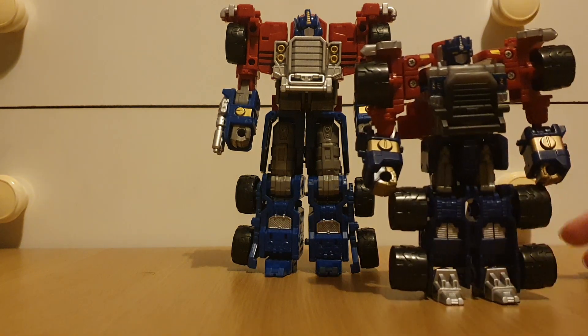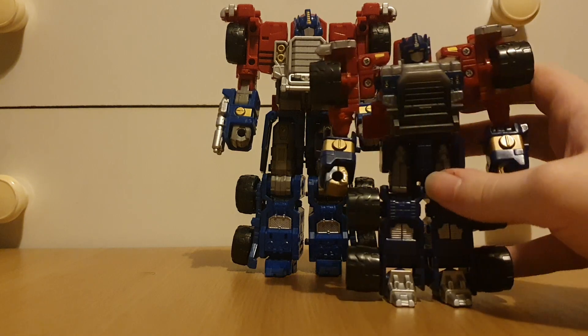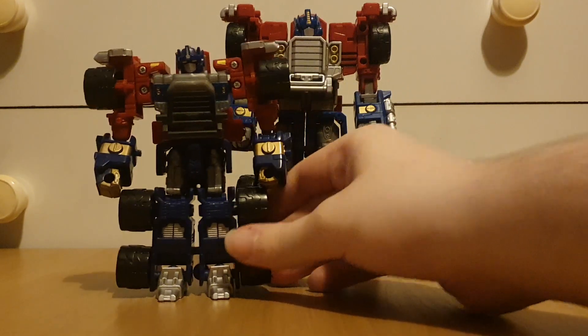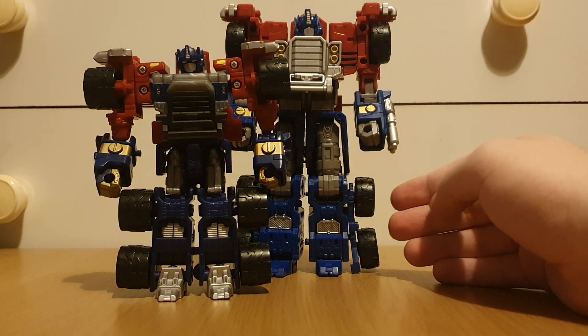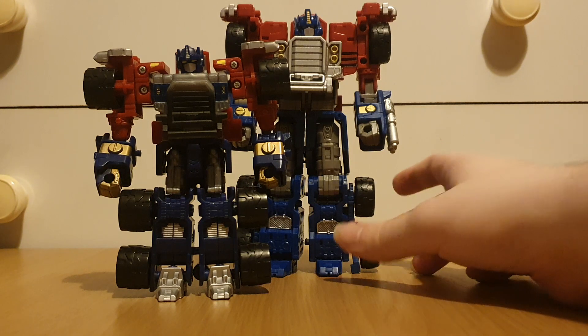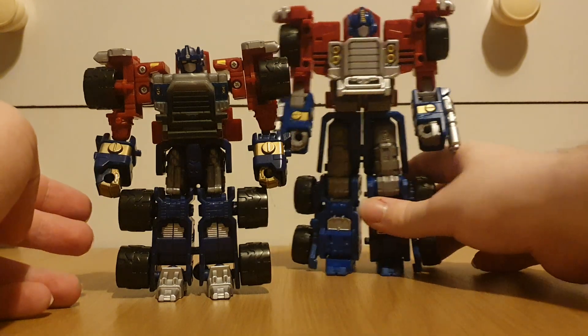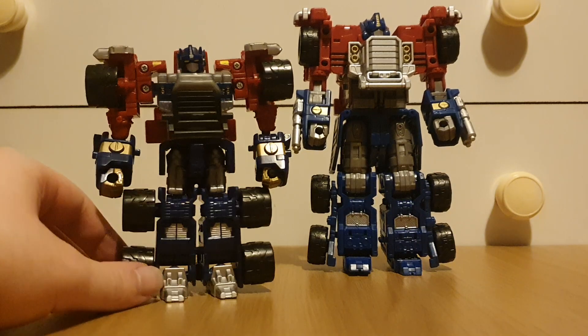Let's look at how he looks next to the original deluxe figure — I don't have the supreme figure because I don't want my house to catch on fire. Here is the deluxe figure, and we can see of course he's bigger. I'm pretty sure he's either the same size or maybe a bit bigger than the original supreme figure, because this is like old deluxe size.